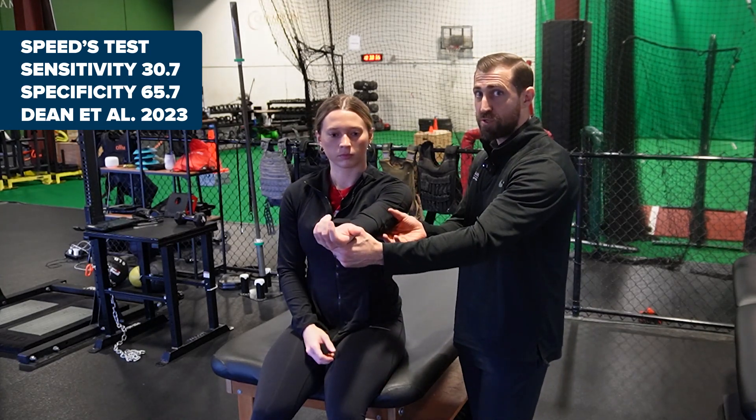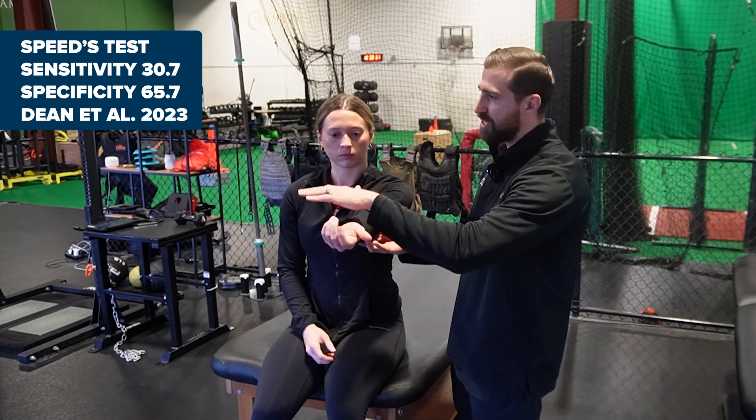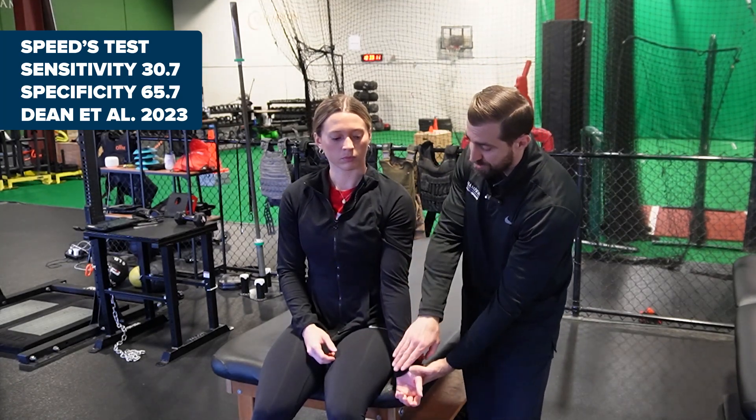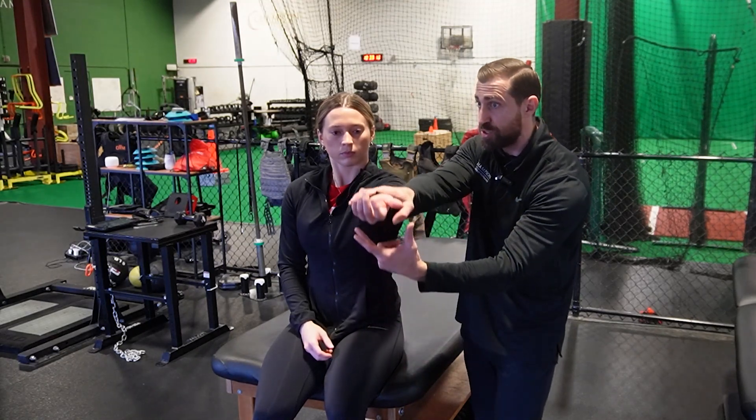Speed's test — this test is described in medical literature in a variety of ways. The most common is flexing the patient's shoulder to 90, fully externally rotating, palm up, and then resisting my downward force. A positive special test is the reproduction of the patient's familiar symptoms in the bicipital groove region. We can also perform the Speed's test starting with the arm at the side, and having the patient flex up to 90 against resistance. A positive special test is pain and reproduction of familiar symptoms in the anterior portion of the shoulder and the bicipital groove region.